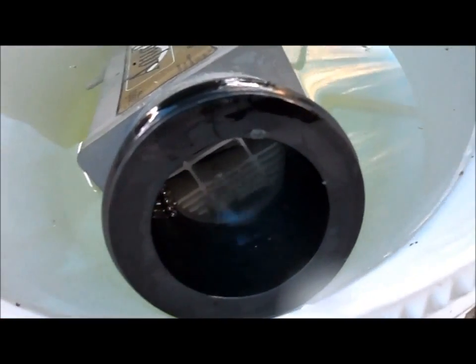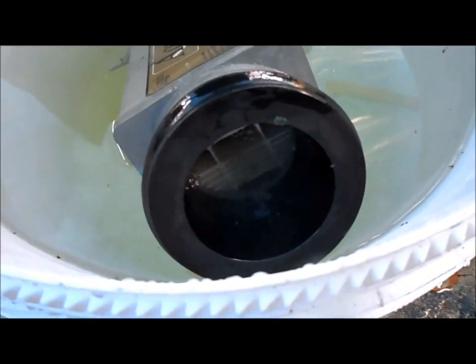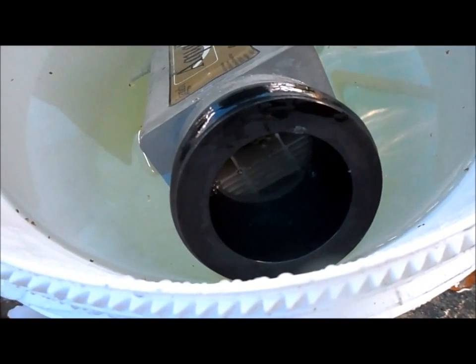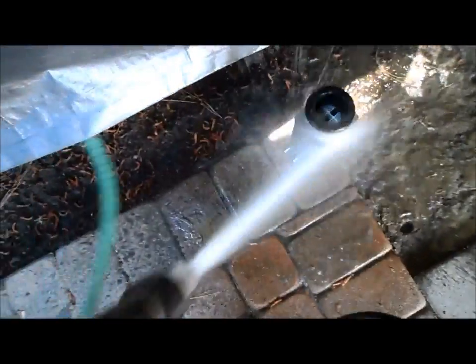That's what you want to see when you put the acid in there — about a one-sixth to one-seventh mixture of acid to water. Then you just want to rinse it off to get the acid out of there and off the side of the salt cell.